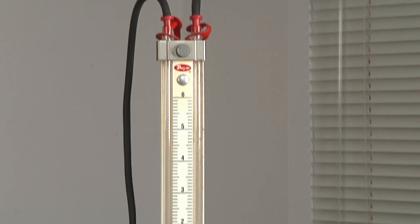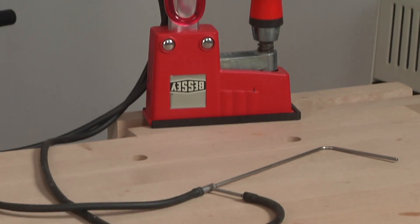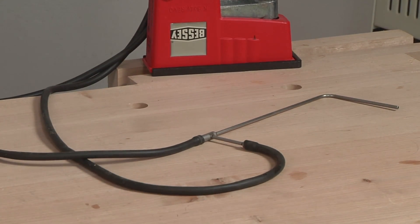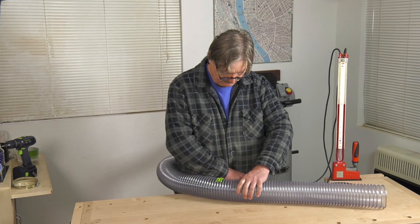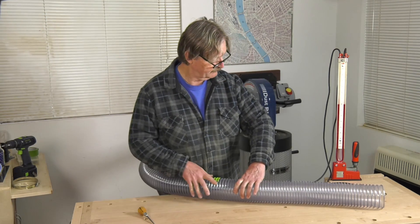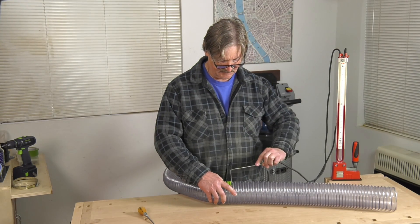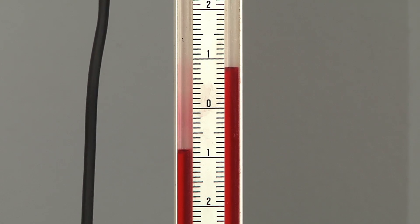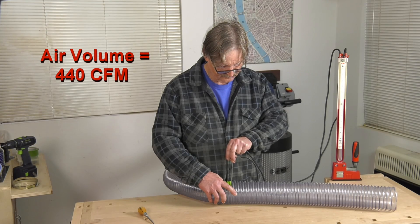I can demonstrate this using an old-fashioned manometer and a pitot tube. A manometer is basically a U-shaped tube filled with liquid that can be used to measure air pressure and velocity. I'll start by measuring the air velocity pressure in this 10-foot length of hose connected to the collector. I punch a small hole for the pitot tube, then with the collector running, insert it to take the measurement. An air pressure of 0.8 inches above and below the zero mark translates to an air speed of 5,065 feet per minute and a volume of 440 cubic feet per minute.